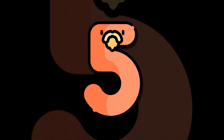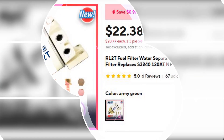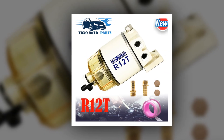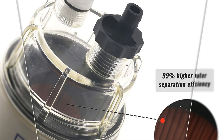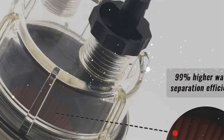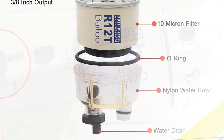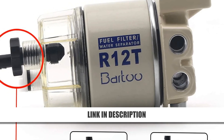Now let's dive in. Number 5: R12T Marine Fuel Filter Water Separator Kit. The R12T Marine Fuel Filter is an efficient and easy-to-use solution for maintaining engine performance. Its spin-on design simplifies replacement, while the self-venting drain allows effortless water removal. With a 15 gph flow rate, it ensures optimal fuel delivery. The reusable clear nylon collection bowl adds durability and convenience. Designed for boats and other marine applications, this kit provides reliable water separation at an affordable price, keeping your engine protected from contaminants for smooth operation.